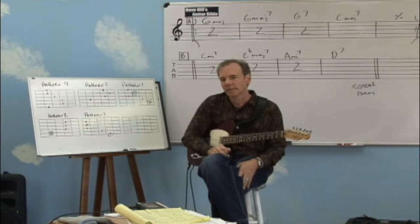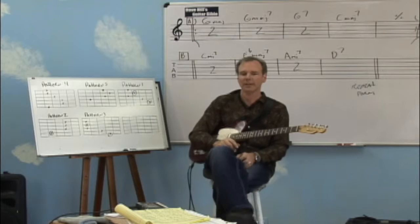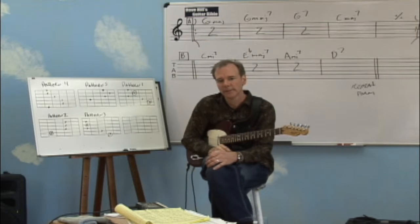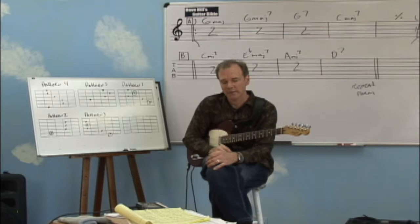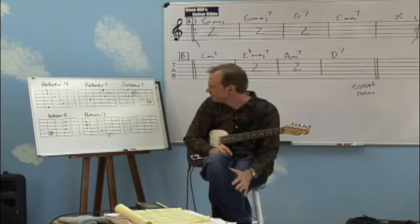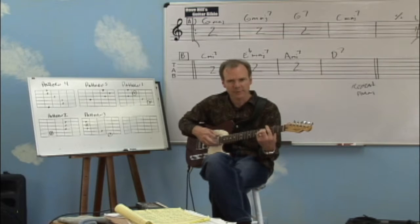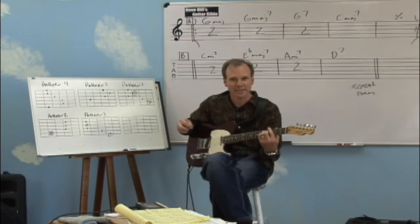The real power of these triads starts to become evident when you start to modify them to become all the other chords that you also need to be able to play. Triads are great, but there are other types of chords you're going to want to play as well. So let's take a look at a few of these chords and modify them to see what we can get from the basic triad shape.